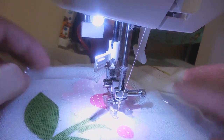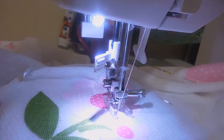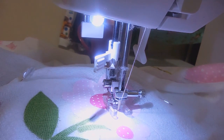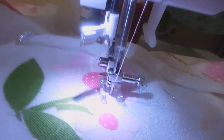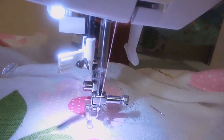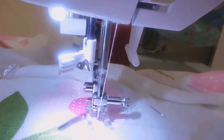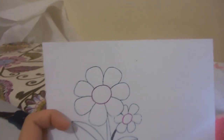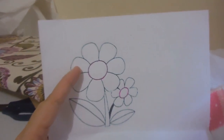E coloquei os alfinetes aqui na lateral pra segurar. E agora, eu regulei a minha máquina na seguinte maneira. Eu vou começar pela flor maior — vou pegar aqui qual é a flor que eu usei pra mostrar pra vocês. Eu vou começar o meu caseado pela flor maior, então vai ser com um ponto maior. Vou mostrar agora na máquina pra vocês.